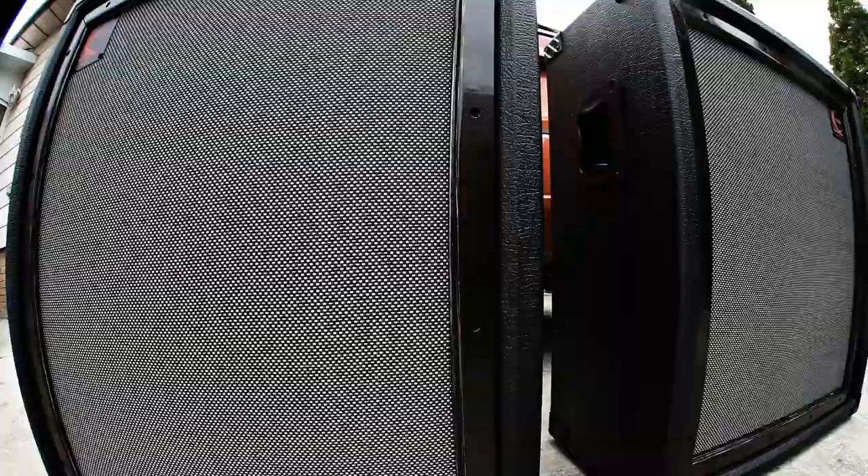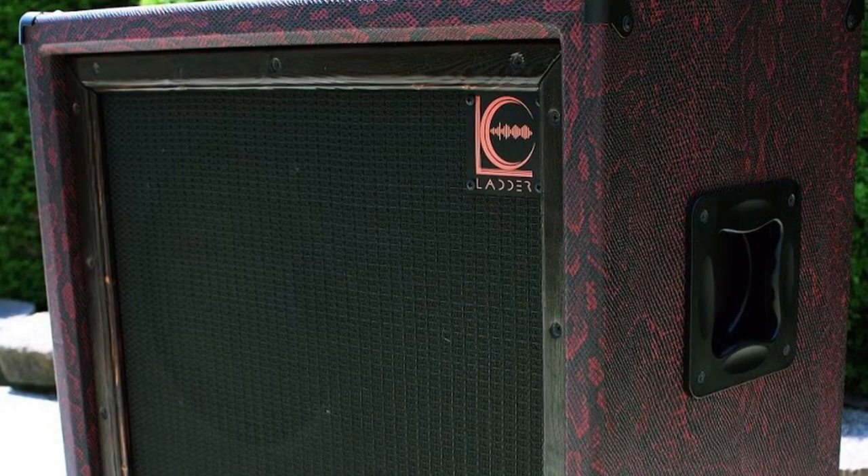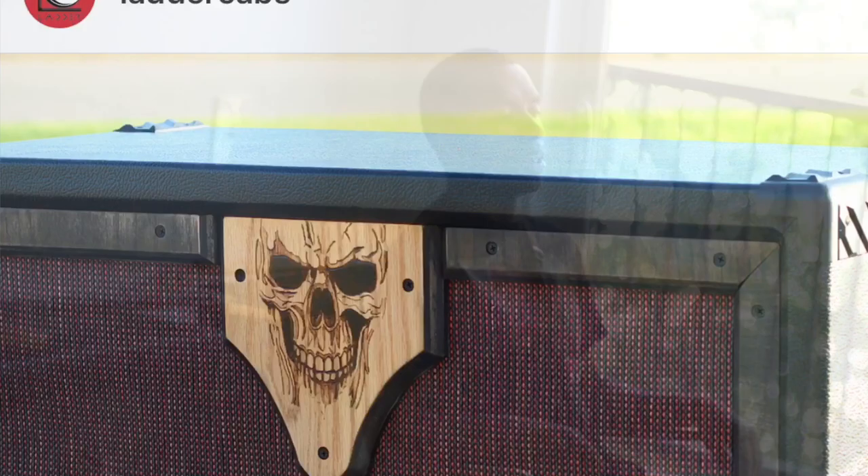Because especially playing metal, clarity is your number one key. One of the reps for Ladder Cap was there — Adam. He let me try it out, and ever since then I've just been hooked. Great company.